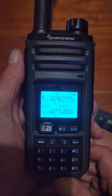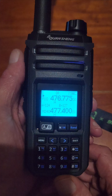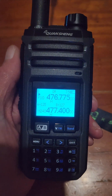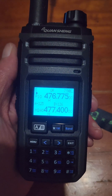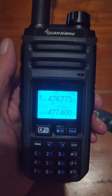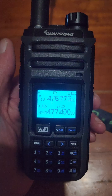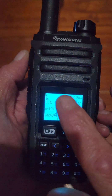Hi everyone, 43 Bravo Victor 078 Dion here. This video is about how to unlock TX in different bands. When I got this radio — I'm not sure if it's the same with other models of the TK11 — I was unable to TX.